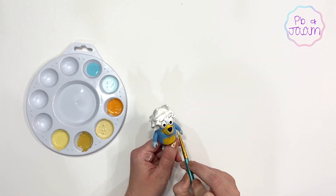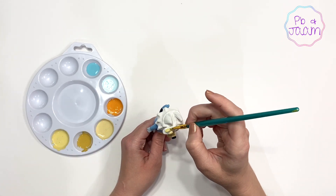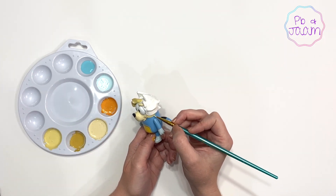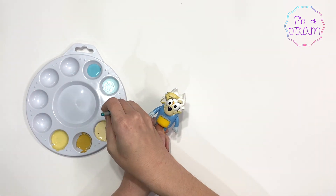I'm going to start by using this light shade to paint his nose and his eyebrows. Now I'll use the orange shade to cover most of his hair.